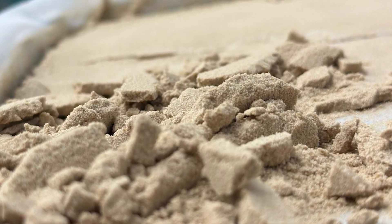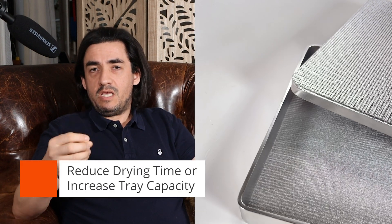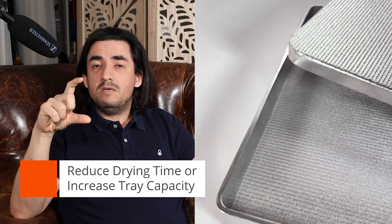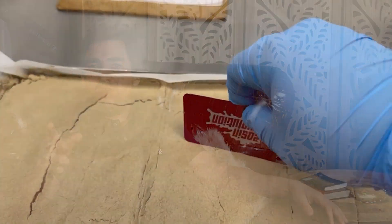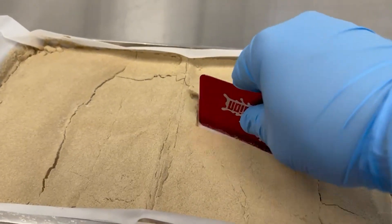And you can see in these videos, the hash is uniformly dry. There are no wet spots. There's no collapse. There's absolutely nothing wrong with this method. The benefit is that you can either make a thicker patty or you can reduce drying times. If you like this video, please comment, like, and subscribe. Thanks for watching.